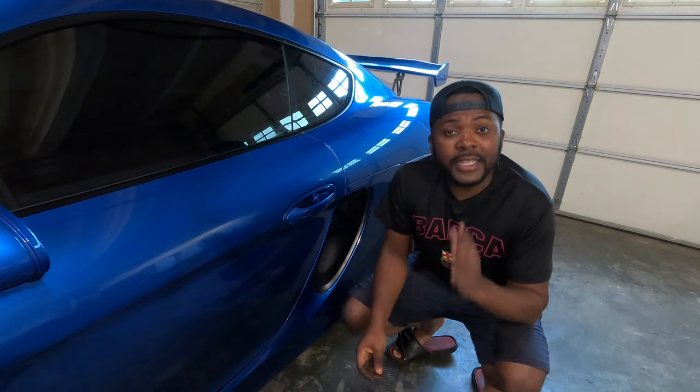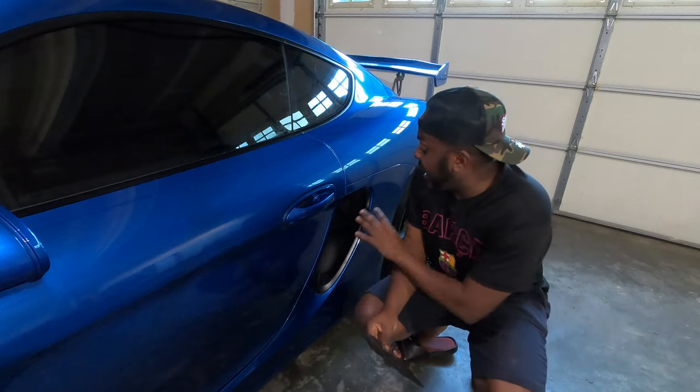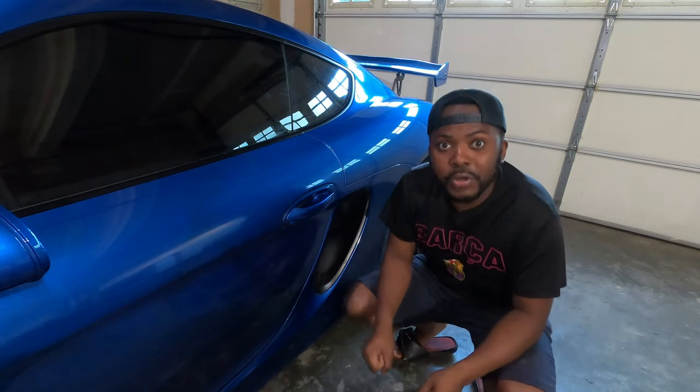Hello guys, welcome back to the channel. Theo here. On today's video we are going to install this mesh grille on the side intake vent of the Porsche Cayman S, so let's go!